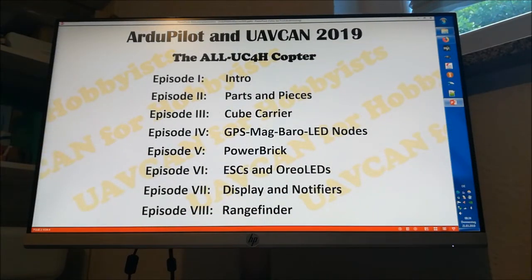Hi folks. I have decided to make a series of videos on what I call the all UC4H copter. The reason for that is twofold. First, this project — this UC4H project, this UAV CAN for hobbyists project — is getting two years old now.